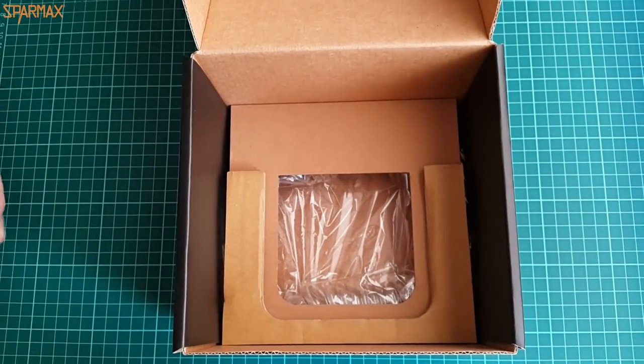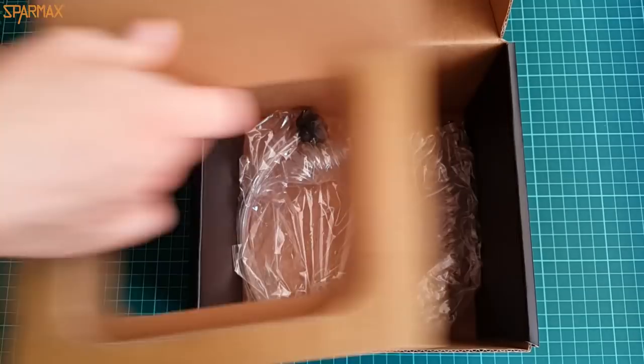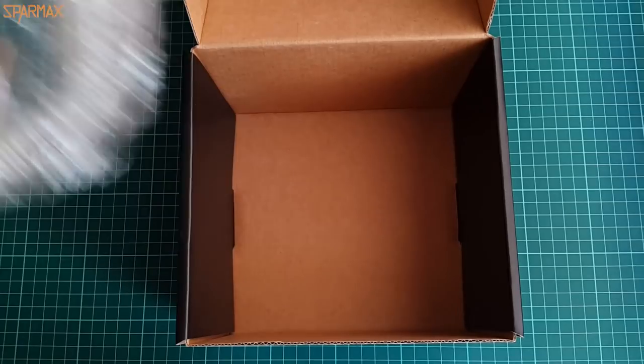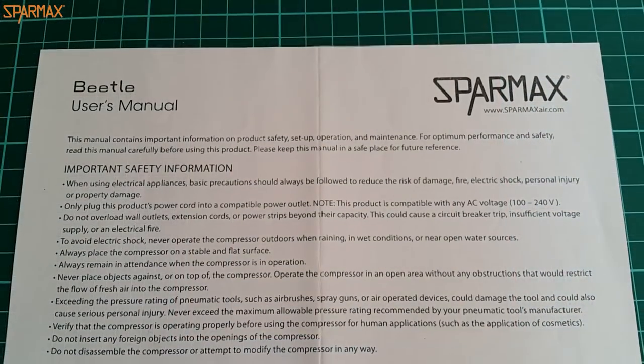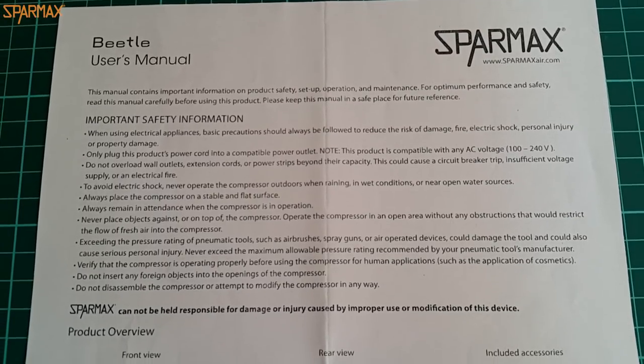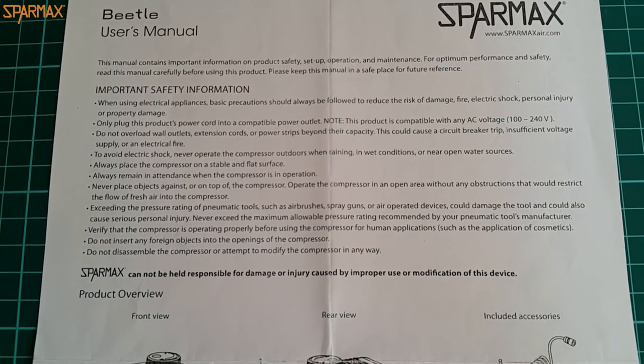Inside the box everything is arranged elegantly and you can find an instruction sheet, the compressor itself of course, a power supply, and a coil transparent hose. Pretty much almost everything that you need to start using your airbrush right away.